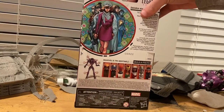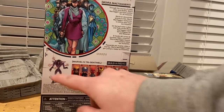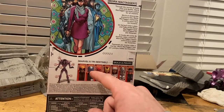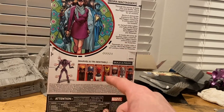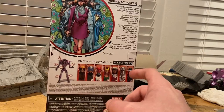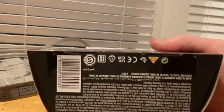Same picture on the back — you can pause and read that if you want. Here are all the figures in the wave to make Tri-Sentinel. We already went through Wolverine, we've got Professor X to come next, the Omega Sentinel figure, Jean Grey, Moira which we're doing right now, Magneto, and then Cyclops. Same picture on the other side, and here's the bottom with the DCB ion.